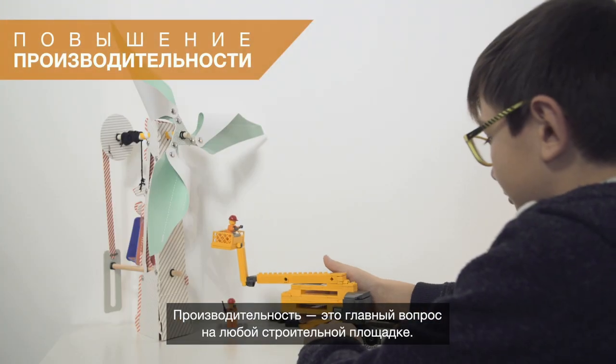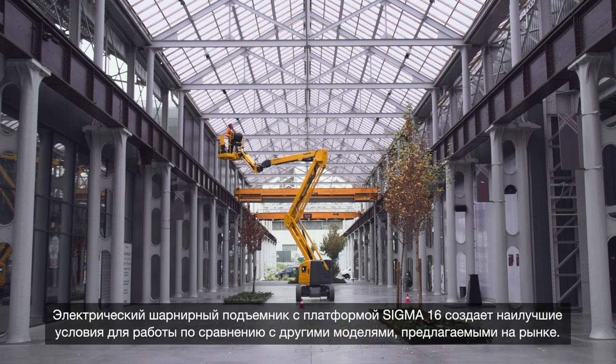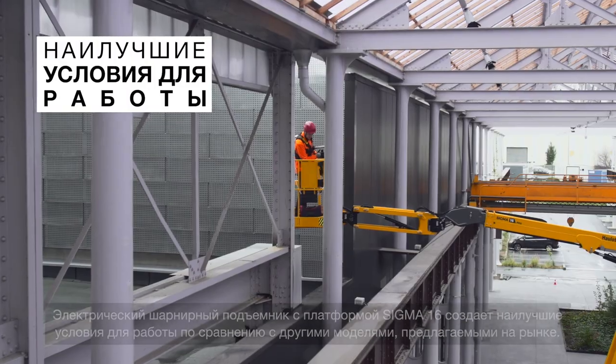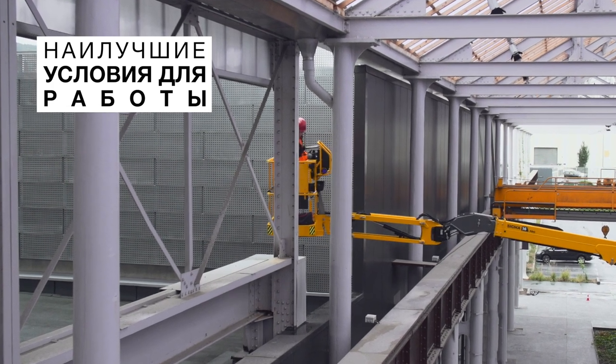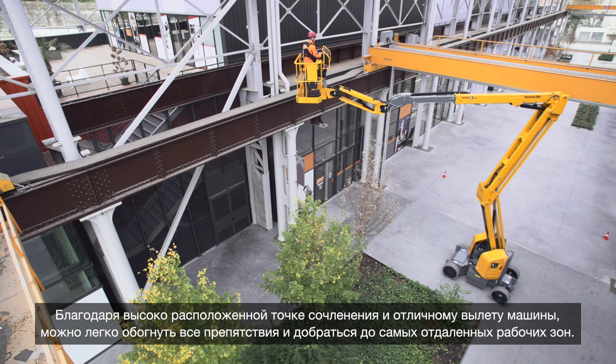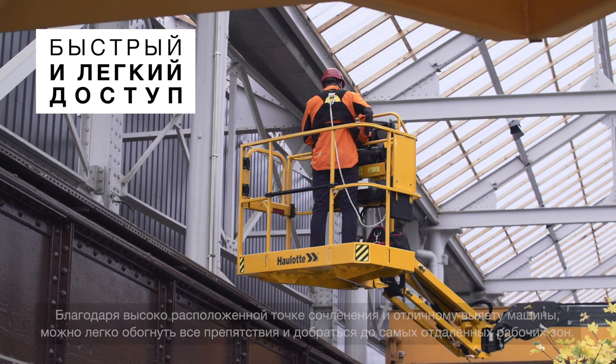Productivity is a major challenge on any worksite. The Sigma 16 electric articulating boom offers the best work envelope on the market. With its high up and over clearance and excellent outreach, the large work zone easily overcomes any obstacle to accessing the worksite.